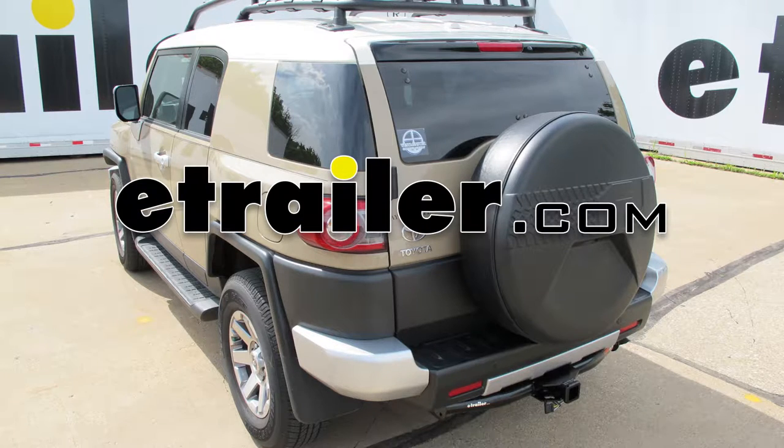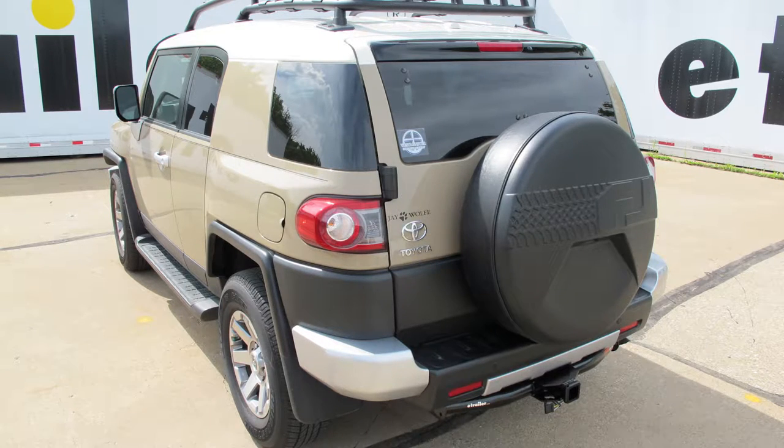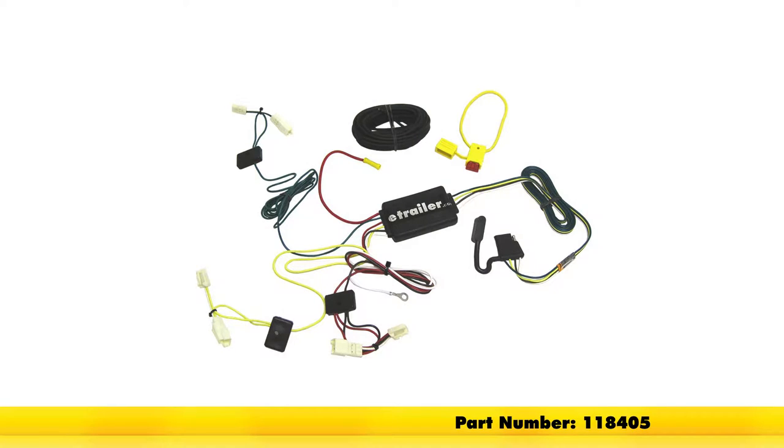Today in our 2014 Toyota FJ Cruiser, we're going to show you how to install the Tekonsha T1 vehicle wiring harness with the four pole flat trailer connector. Part number is 118405.